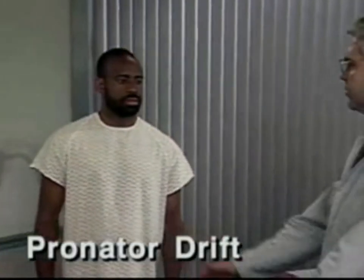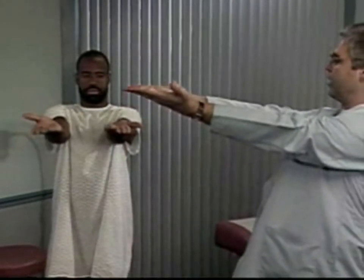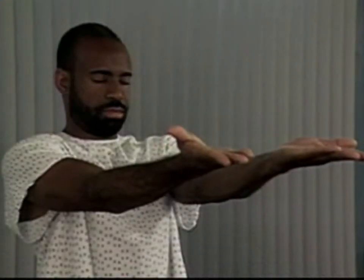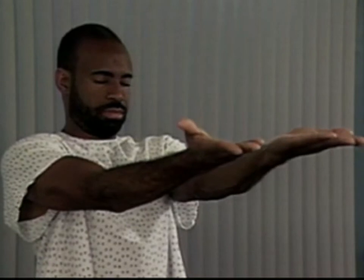Now check for pronator drift. To do this, ask the patient to hold his arms forward and parallel with the palms up, and to close his eyes for 20 to 30 seconds. Normally the patient can maintain this position, but watch for downward drifting of one arm and pronation of the forearm, which suggests mild hemiparesis.